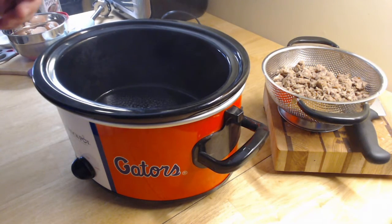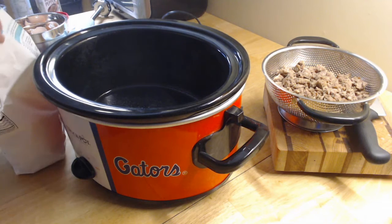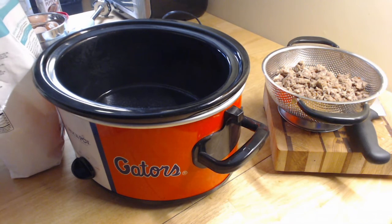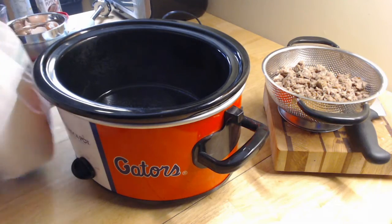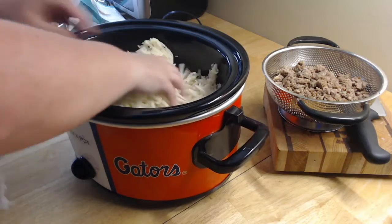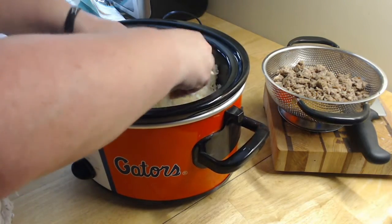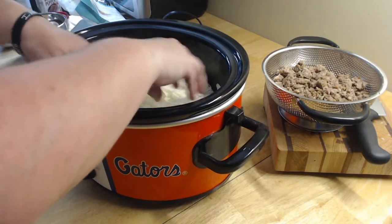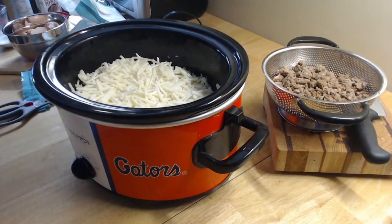Then I want to take some hash browns — the shredded ones come in a 30-ounce bag. I'm going to cut them open here, my frozen hash browns, and put them in the bottom of my crock pot. We're just going to mix them up and get the chunks out if it's still kind of frozen.